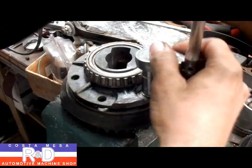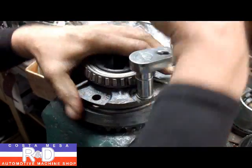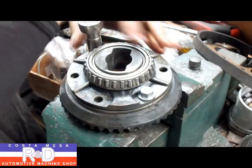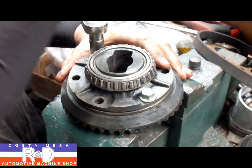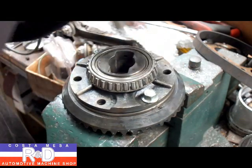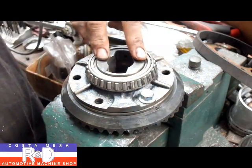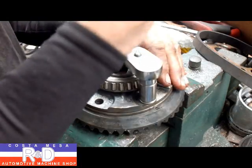Now we'll put in the bolts. The limited slip works by compression — the brass or bronze pieces that you see there are forced against the drives for the axle, and that's where we get our limited slip action from.